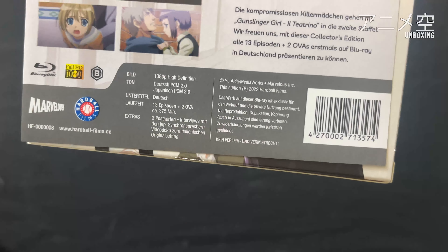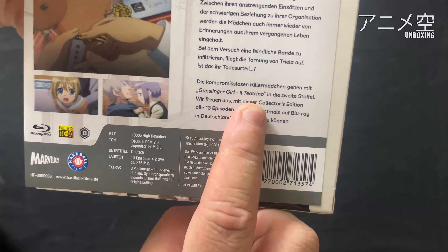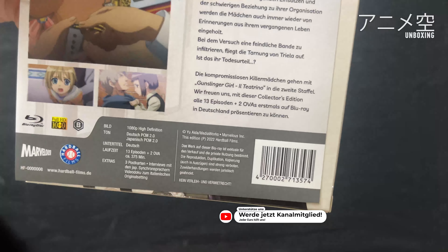Dann Bilder, was als Vorgeschmack dienen soll, und hier nochmal eine kleine Erklärung, dass es eine Collectors Edition ist mit 13 Episoden und den 2 OVAs.